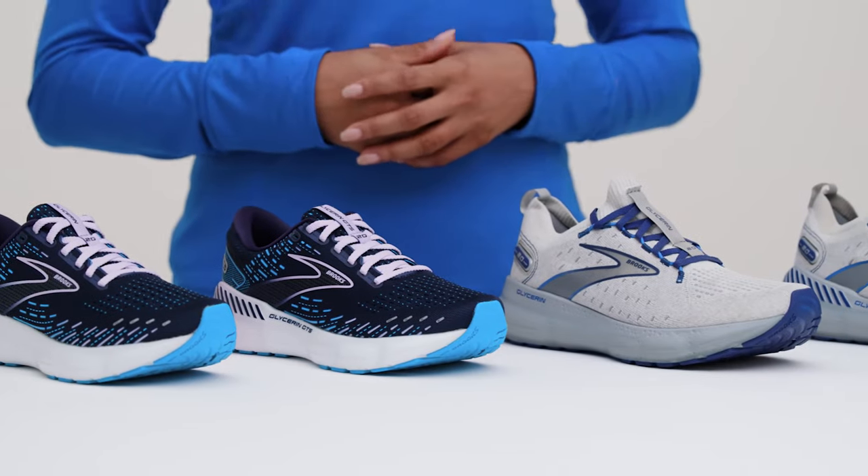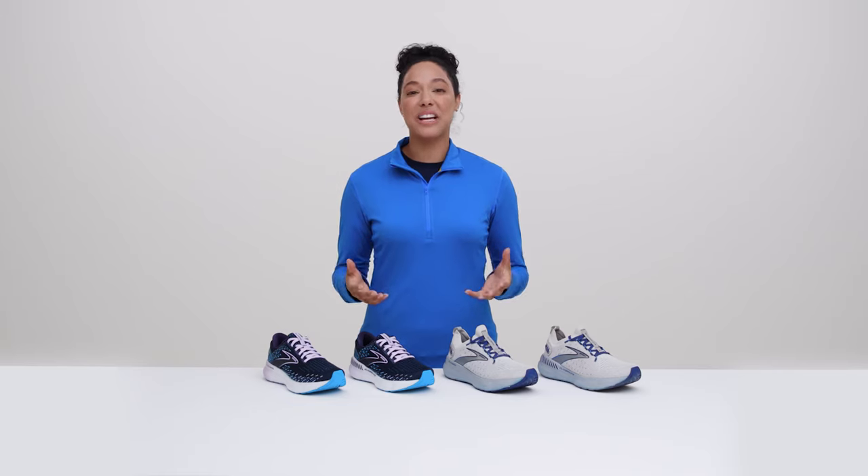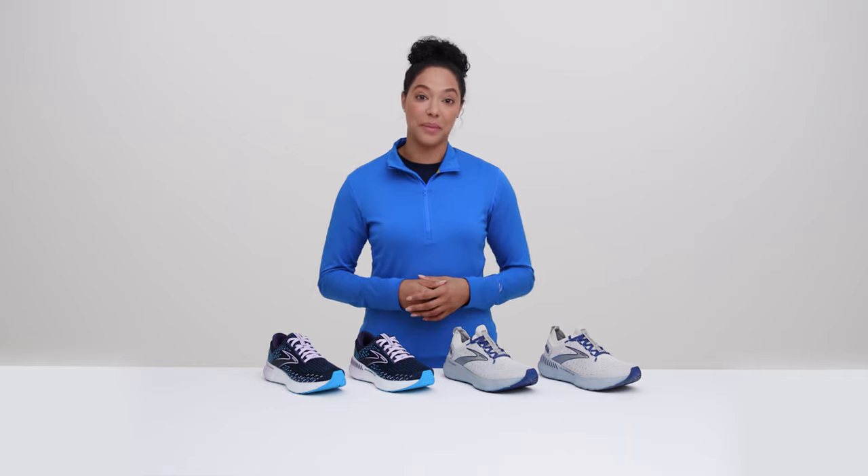We think you'll love the Glycerin because thousands of runners already do. So work out in the gear for 90 days, and if you don't love it, return it free. That's our run-happy promise.